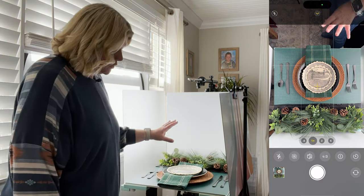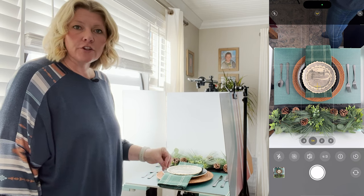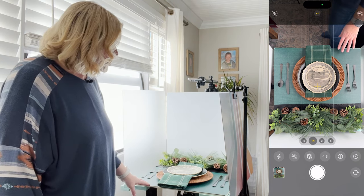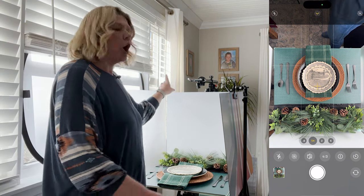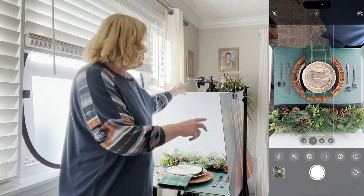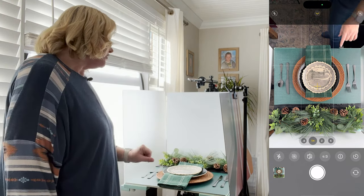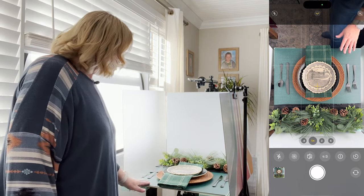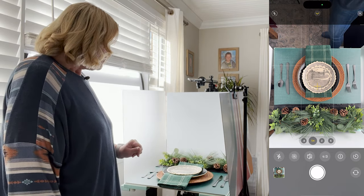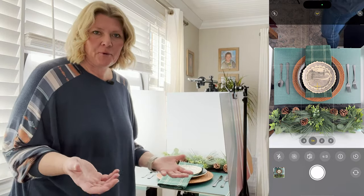I am using a setup from Replica Surfaces — I am a Replica ambassador and I absolutely love their products. This is the Replica Studio, the Replica diffuser. I'm using the all-white surfaces as reflection on the back and side, and the actual green surface is called Marine Linen.